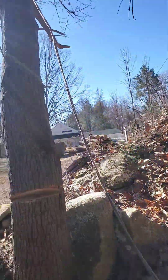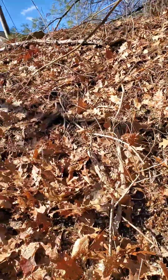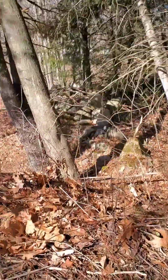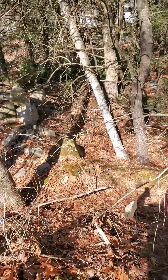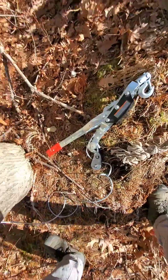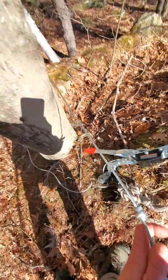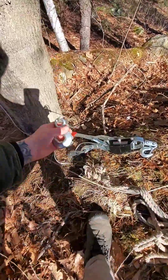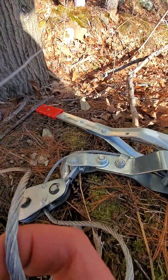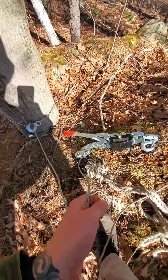I got this rope around that tree now. I gotta climb over this hump here and bring it over to the come-along tree, right over here. I'm stuck. All right, take this come-along wire here - I need both my hands - and wrap it around that there tree and just secure it here to itself. There we go.